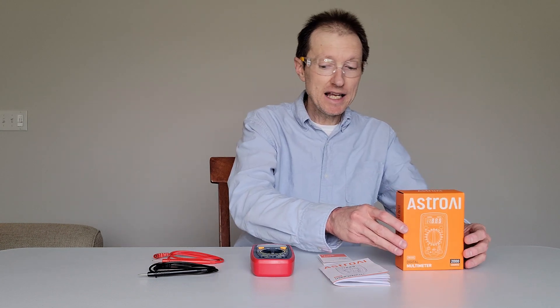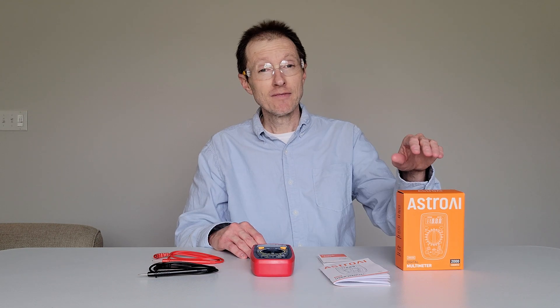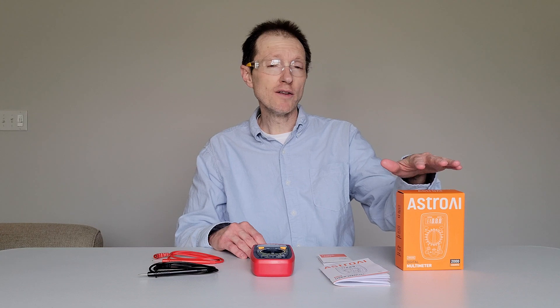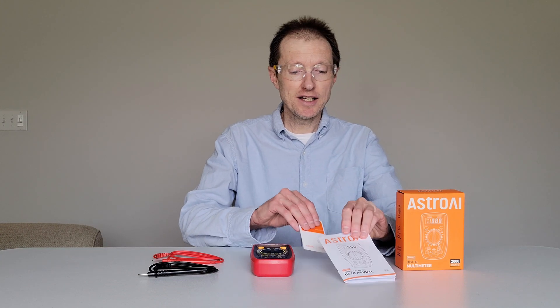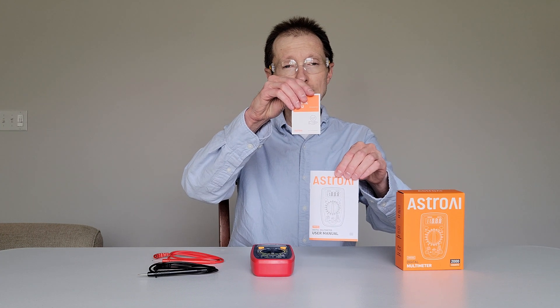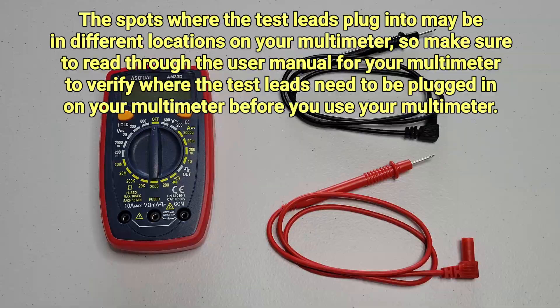But before we begin, make sure that you're wearing the proper safety equipment and take all safety precautions. Make sure that you've read through all of the information on the packaging and any information that came inside, including the user manual, before you use your multimeter.